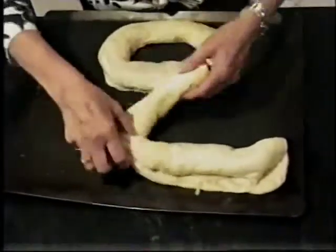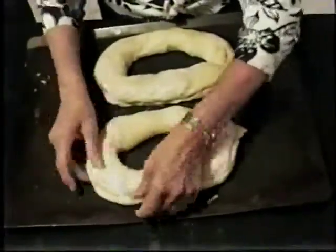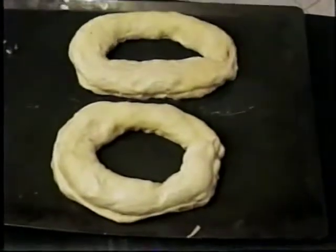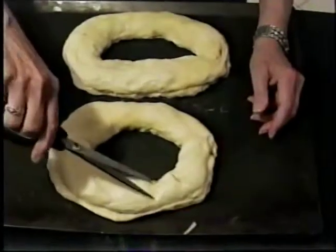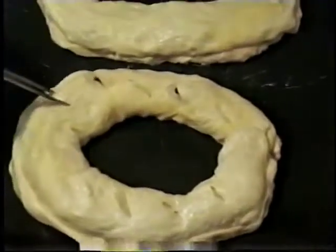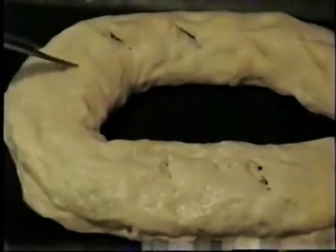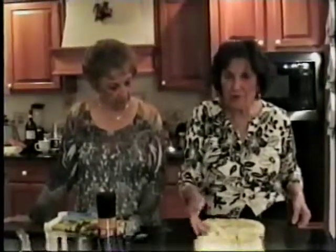Now I'm going to just attach these two. These are going to make two beautiful loaves. I need a scissor. I should make little cuts on it. And I'm going to put this right in the oven. This is going to be served with Jill's rajals. I have the temperature on 425.